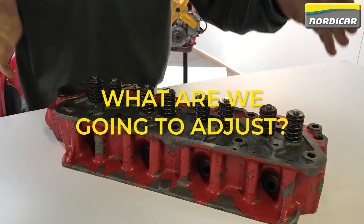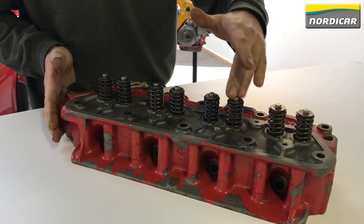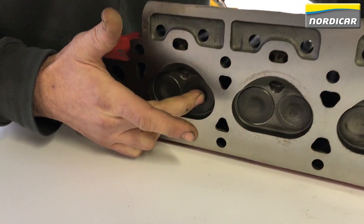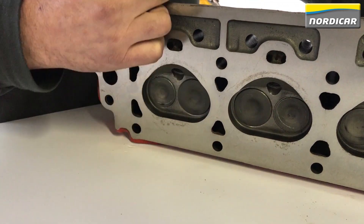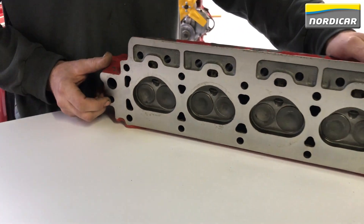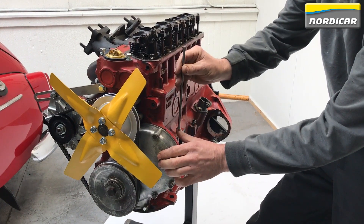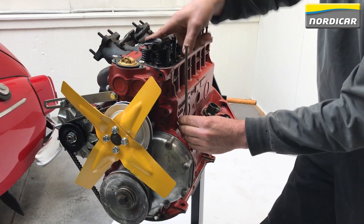What are we going to adjust? This is the cylinder head. At the top you can see the valves with the valve springs, and at the side you can see the spark plug holes. When we turn the head around you see the combustion chamber with an inlet valve and an outlet valve. On top of the camshaft are the tappet rods, which are pushed upwards by the cams against the rocker arm that opens the valve.